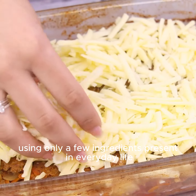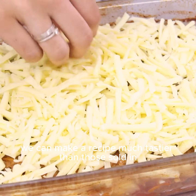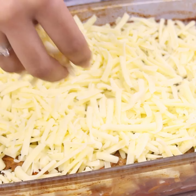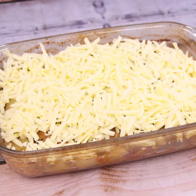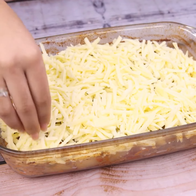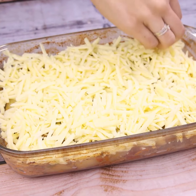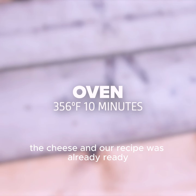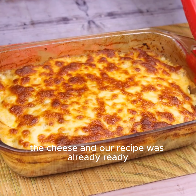Using only a few ingredients present in everyday life, we can make a recipe much tastier than those sold in conventional restaurants. Then we will take it back to the oven for another 10 minutes until the cheese melts completely. The recipe is now ready.